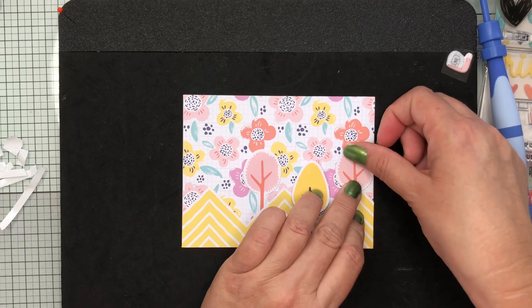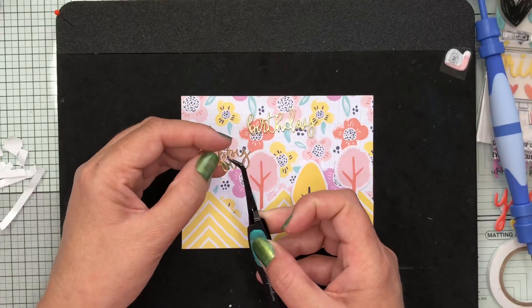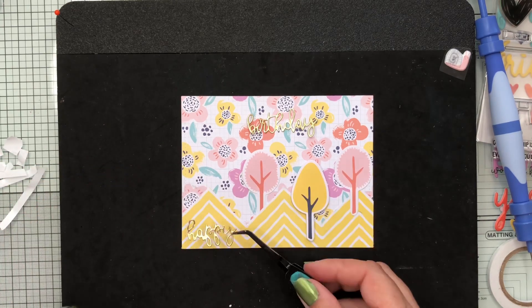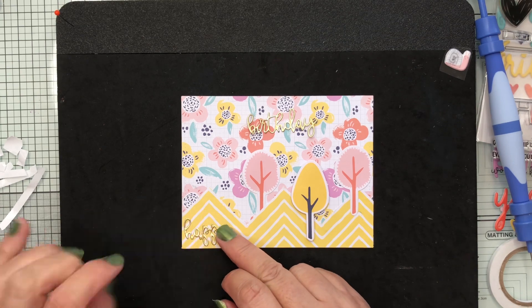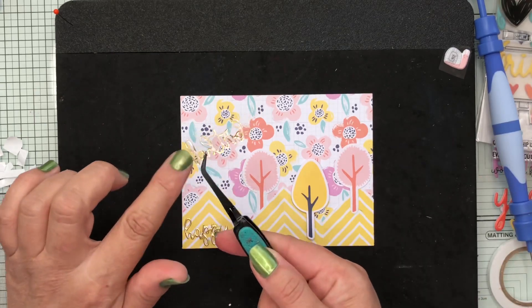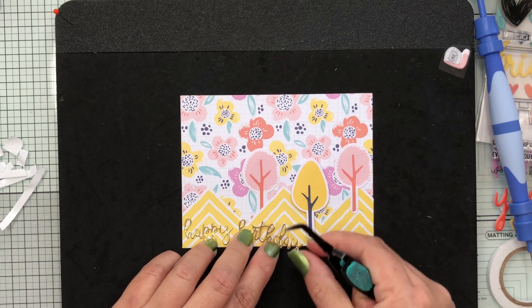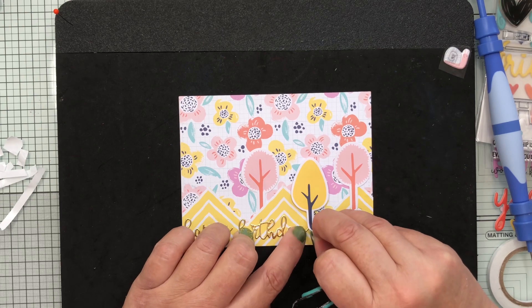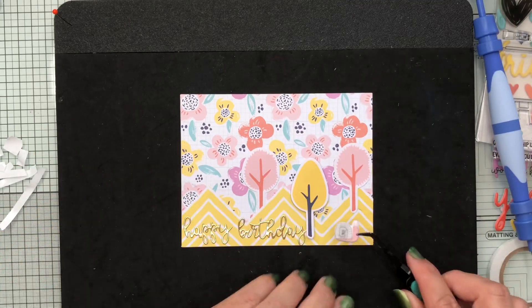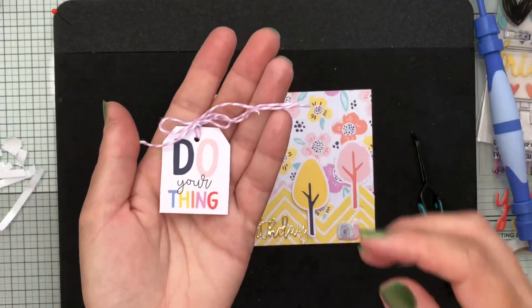My little yellow tree is popped up on foam tape — the only one that will be. I've used sentiments from a previous Spellbinders kit saying 'happy birthday,' rubbing on a little glue and smoothing it out so it doesn't bleed onto the gold cardstock, wiping excess onto a wet wipe. I just need to lift the trunk of the tree so the 'Y' can finish underneath it, then I'm adhering a super cute little snail to the bottom of my scene.